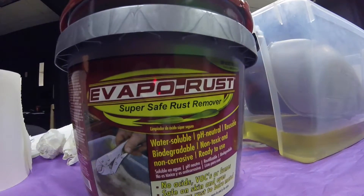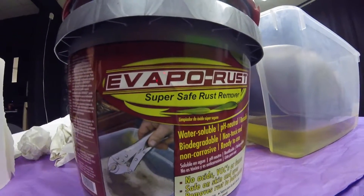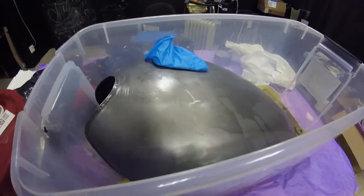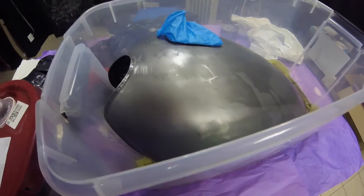Evapo-Rust Super Safe Rust Remover. I bought a three and a half gallon tub of it and poured it into my tank to get rid of all the rust inside.